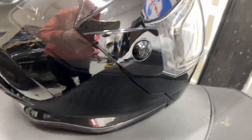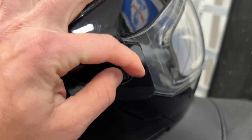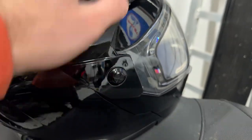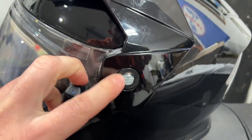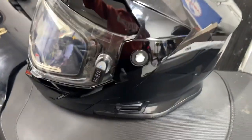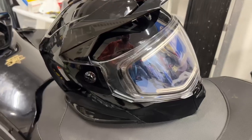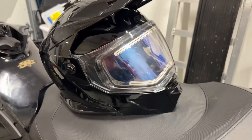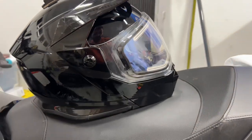If I had to think of any cons, it would be this screw right here. These tend to come loose — you can see how easily I can twist it with just my fingers. I actually lost one while riding and had to run to Home Depot for a replacement, so keep an eye on that. Other than that, the build quality is amazing, the wiring that came with it is really nice quality, and you can tell it's premium compared to other brands. Overall, I love this helmet.